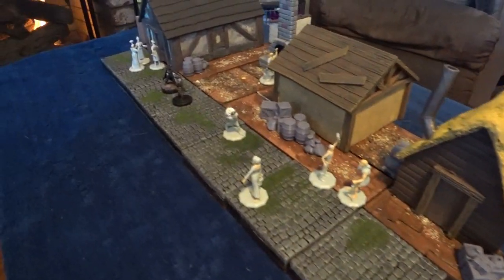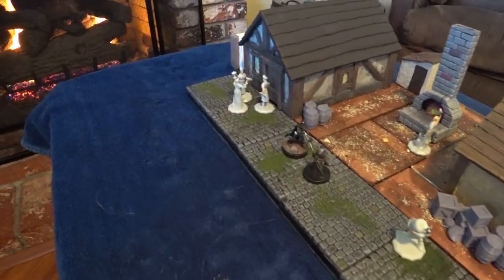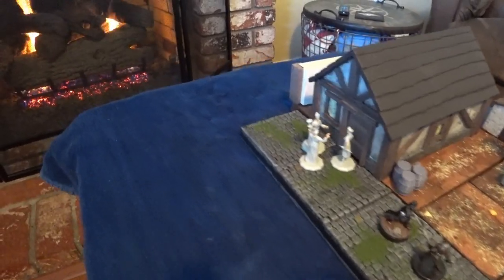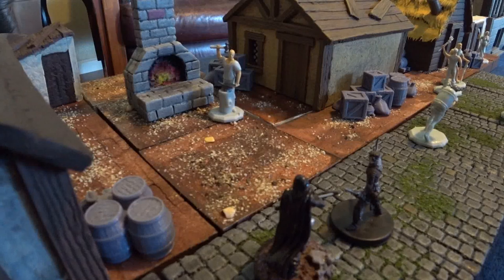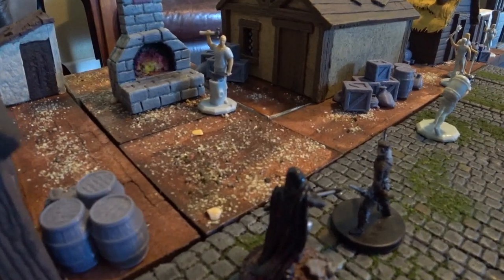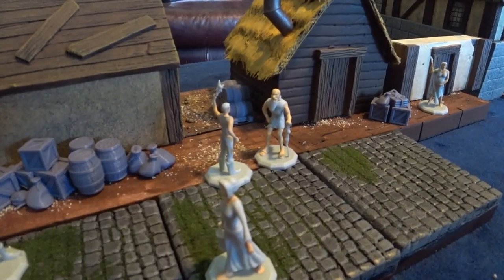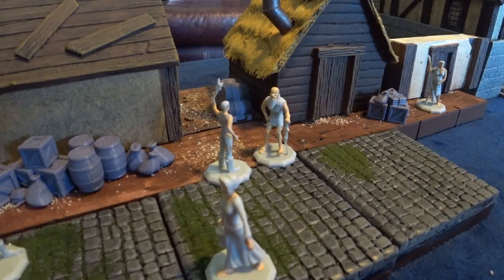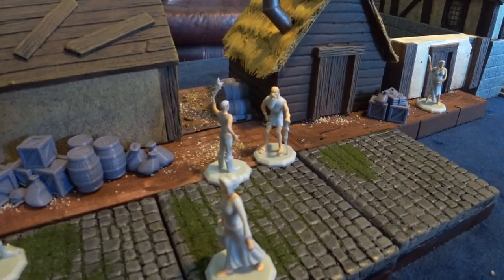And then I was done. I had several buildings to line a street with shops or homes, or to fill in a town square. Give us a thumbs up if you like this video and be sure to check out some of my other videos.